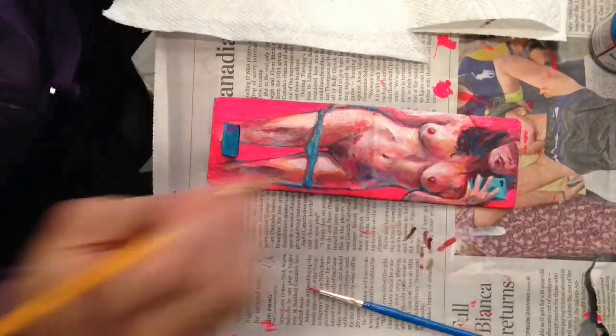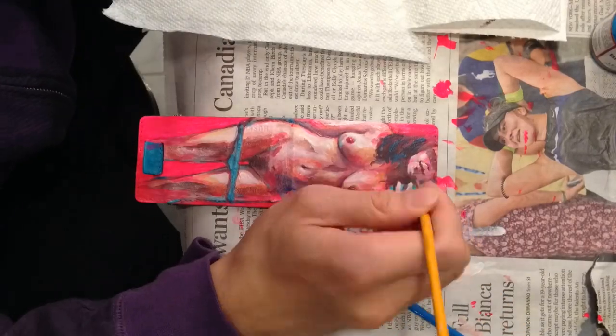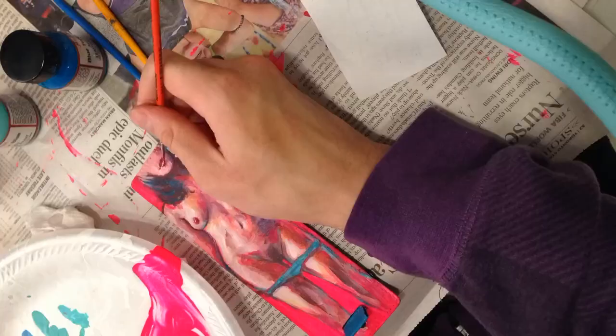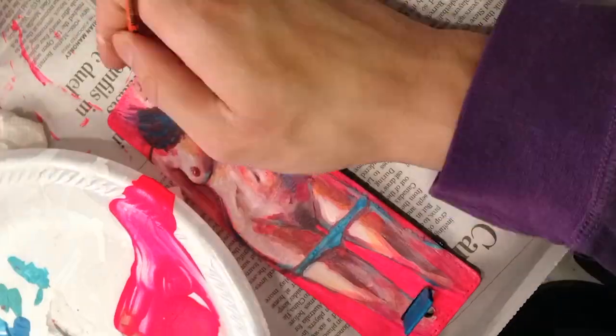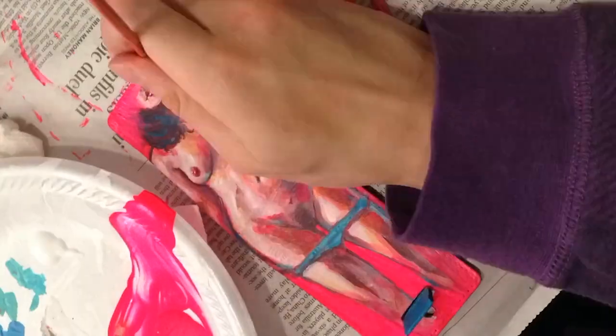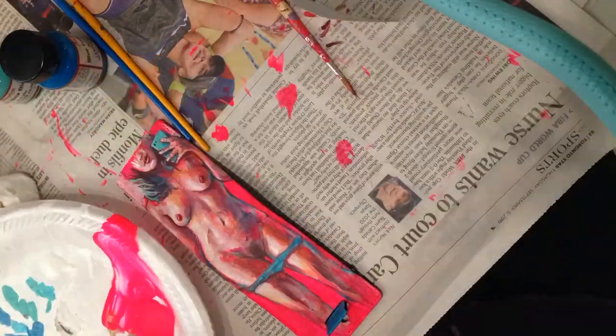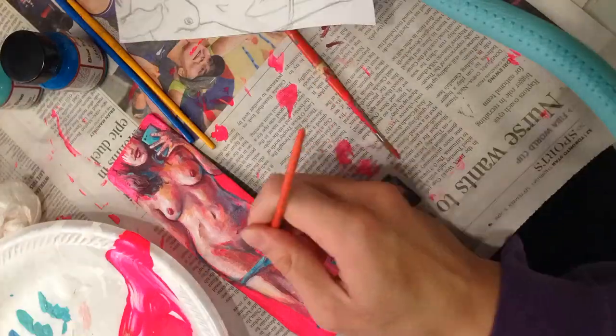I'm adding a lot of neon pinks into the skin tones, just to create a little bit more depth in the variety of color. I really struggled with the rendering of the face because it was so close to the edge, so I used some of the pink to obscure her face, which I feel like works thematically with the subject matter.